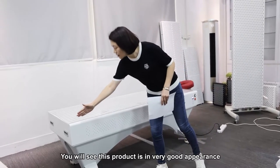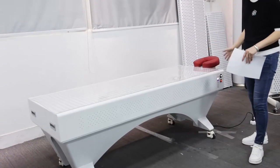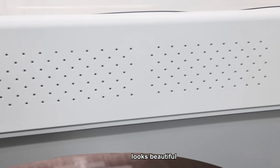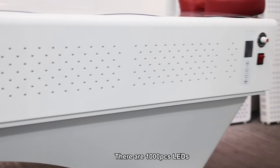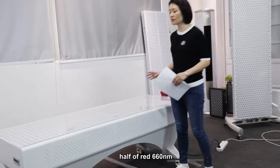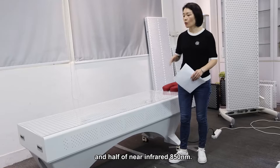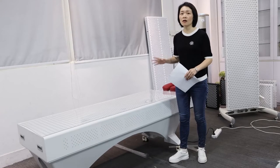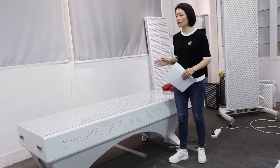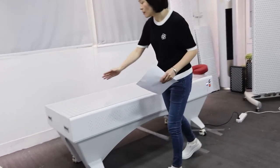We can make the camera close to see the paint and the appearance of the product — very beautiful. This product is made of 1,000 LED chips, and the spectrum is 660 nm and 850 nm — 1,000 pieces total, half red at 660 nm and half near infrared at 850 nm.